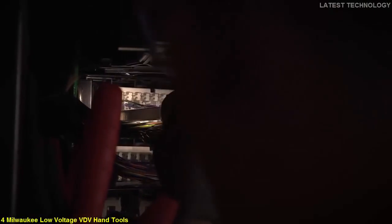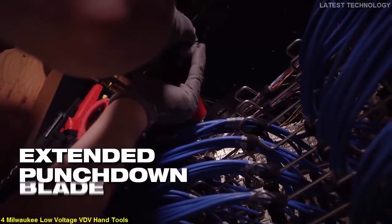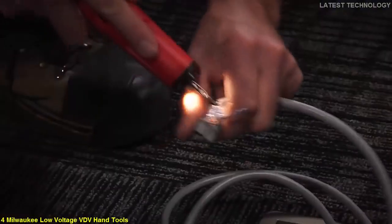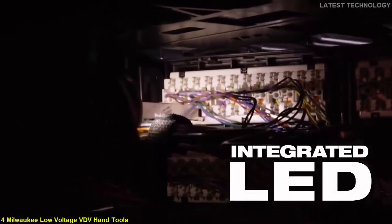Experience the best access and visibility when utilizing the punch-down tool. A new-to-world Extended Reach 110 blade makes it easier to navigate crowded patch panels, while an integrated LED light ensures that you can see into the panel when terminating wires.